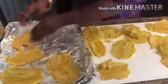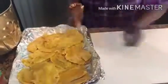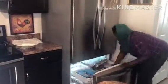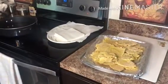Then we're going to cover them up with foil. After that, we're going to put them in the freezer. You need to put them in the freezer for three to four hours, or you can do it the night before.